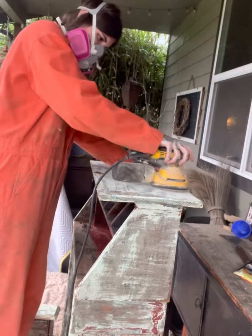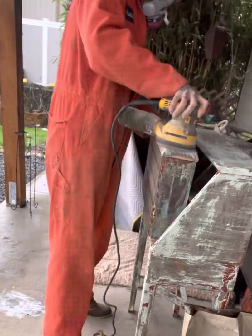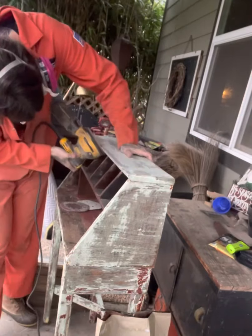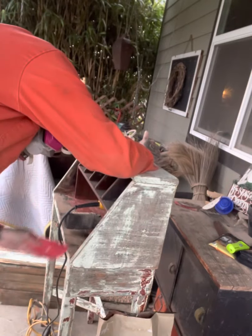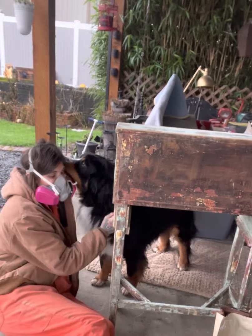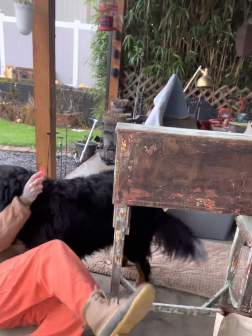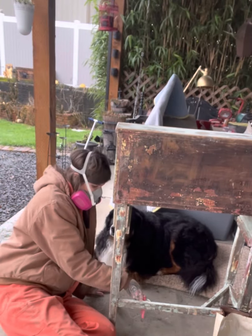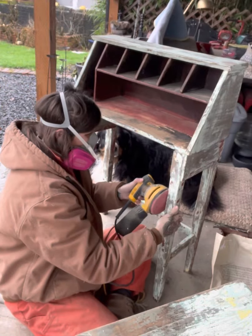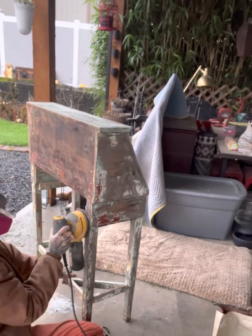I went ahead and soaked it in acetone. Then I went over it — you have to wait for it to dry — so once you get it all cleaned off, you have to wait for your piece to dry before you sand it. I used a 150 grit sandpaper to buff it out as best I could. There were areas I had to re-strip. I did use my orbital sander where I could, but I had to sand by hand in some areas just because it was such a tight squeeze.